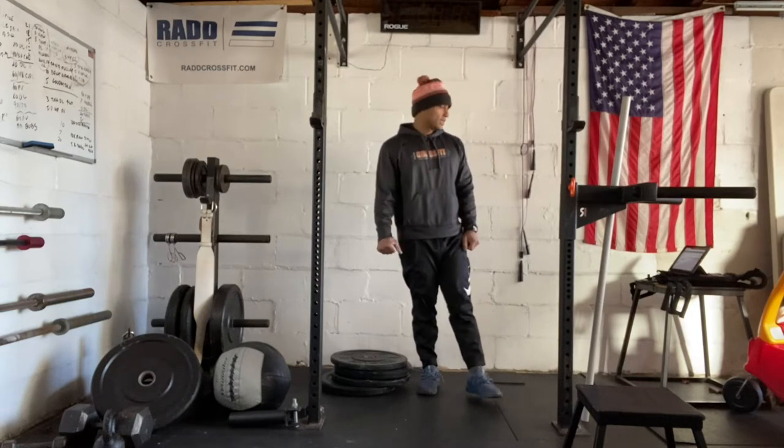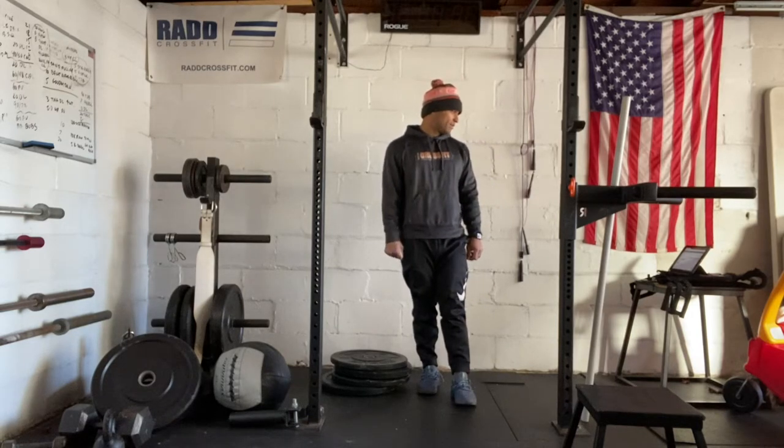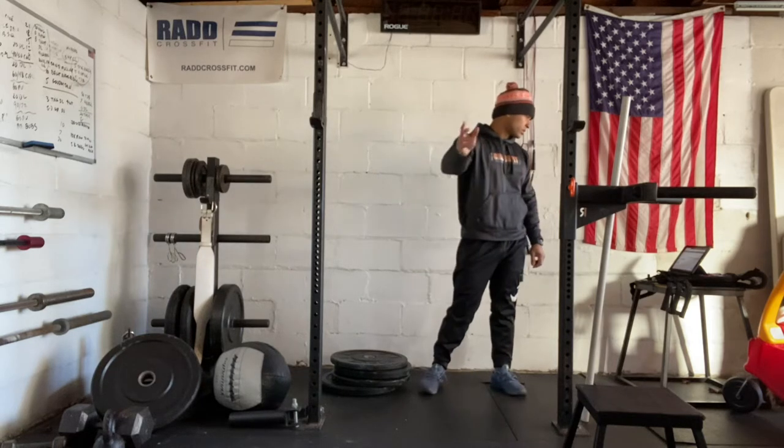Hi everyone, today is December 15, 2021. I'm going to take you through our workout. Today we have dynamic drills to start, so we'll go across the floor.